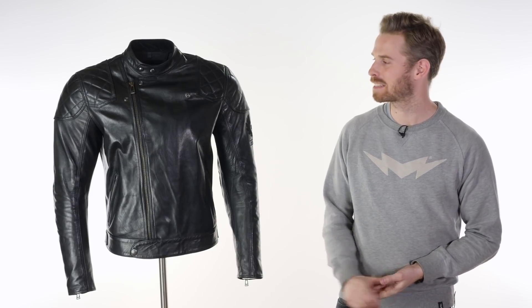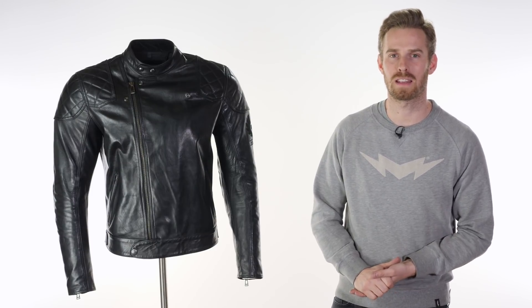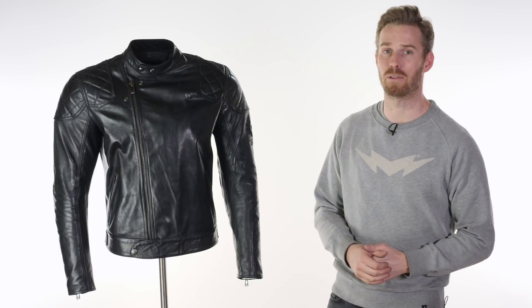Let's go over the first hurdle before we proceed any further: it comes in at an eye-watering four figures — £1,125 in the UK, inclusive of VAT at the time of release of this video. If you're ordering from outside of the EU through urbanrider.co.uk, the VAT gets taken off, so you get it 20% less than that, which makes it a little bit more appealing.